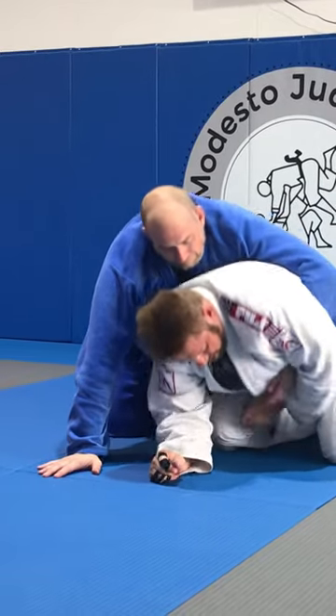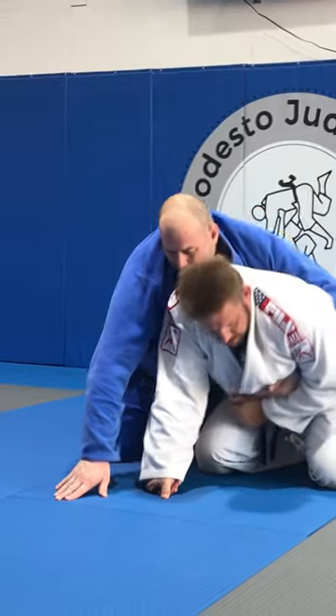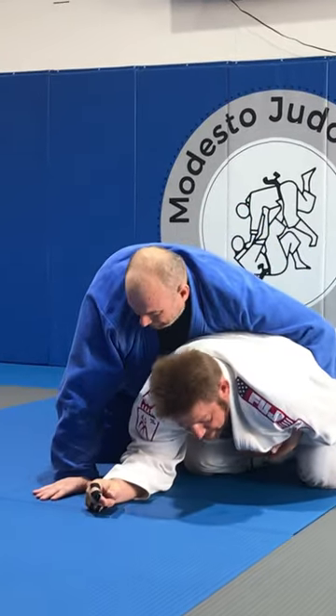Monitor this. I'm going to take this hand and just hook it. Don't grab it — hook. Pull it out. It's pretty stuck.